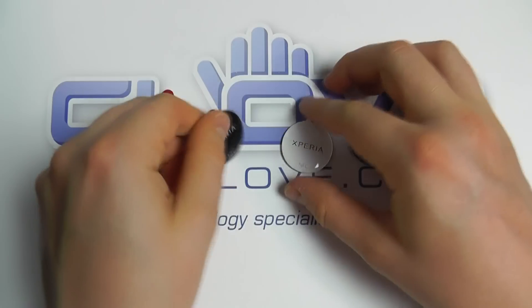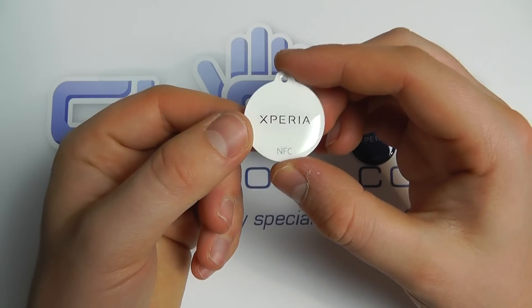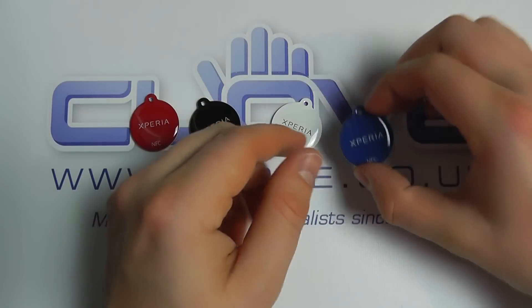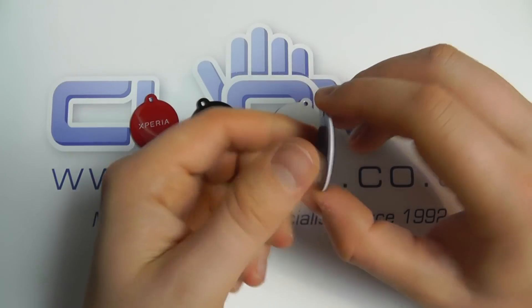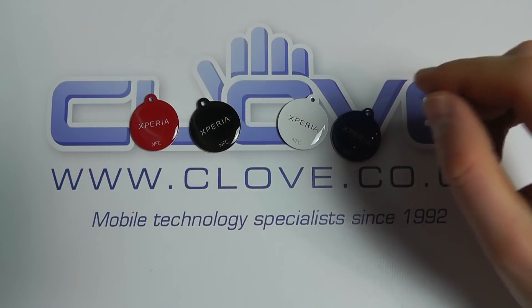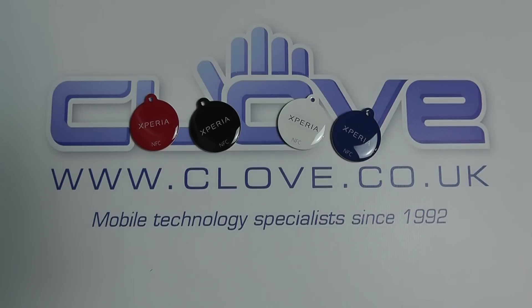There's the black one — they're quite thin and lightweight, only a couple of grams. We've got the white one and then the blue. So it's a pack of four Sony Xperia NFC smart tags, available from clove.co.uk. Thanks for watching.